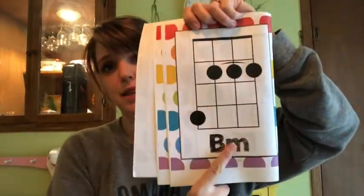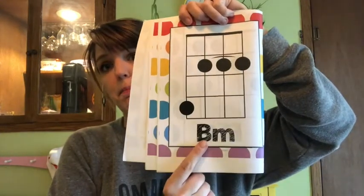So I'm going to take one finger and bar across all three of those, and then put one finger up here. I did it! This is a minor chord so it sounds a little sad. When a chord has an M next to it, that means minor. So this is B minor — the M stands for minor.